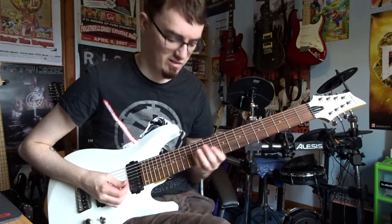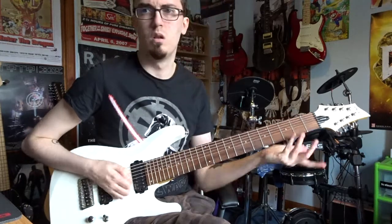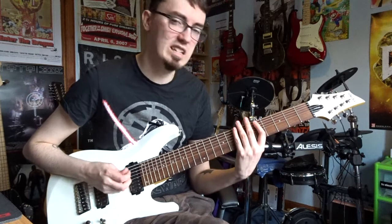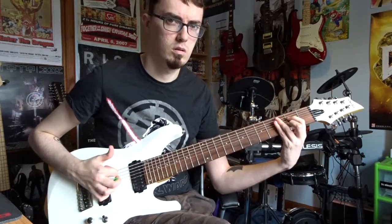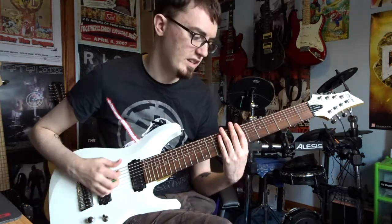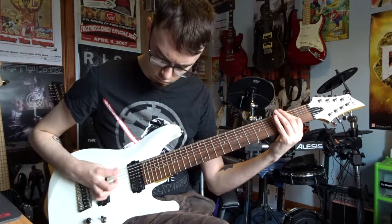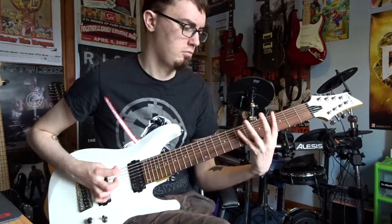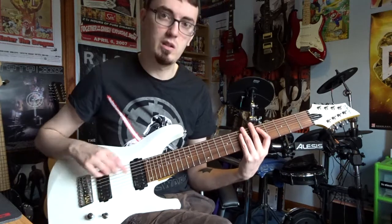The neck pickup is surprisingly good. Whenever I solo I always go bluesy straight away, so forgive me for that. But it actually sounds really good. And when you get down to the lower notes it's got a really good percussive sound — almost like a bass. I'll disengage the Tube Screamer for a minute. So yeah, it's actually not bad clean. For percussive sounds you get really good tones, and the in-between settings are also worth checking out.